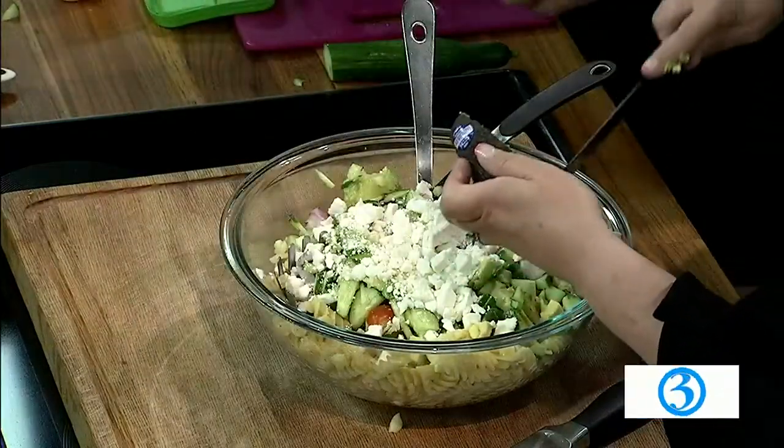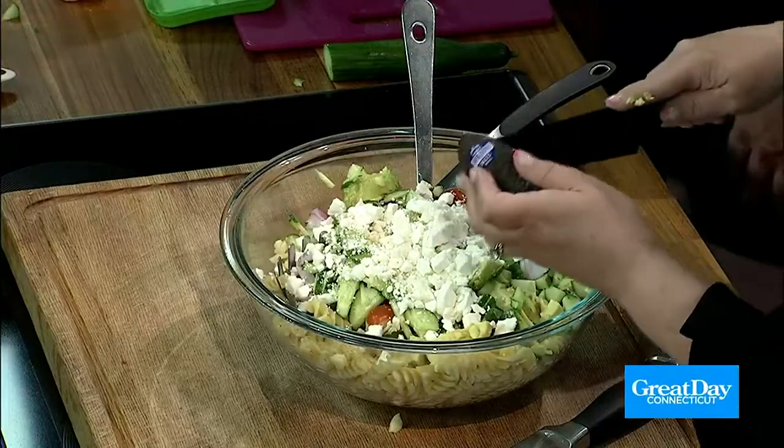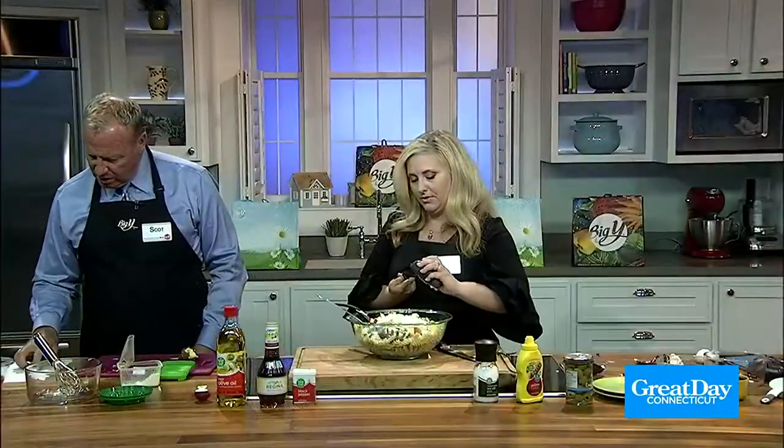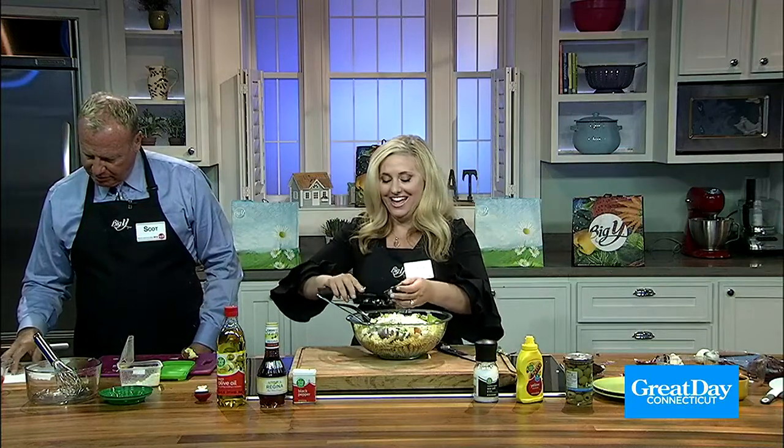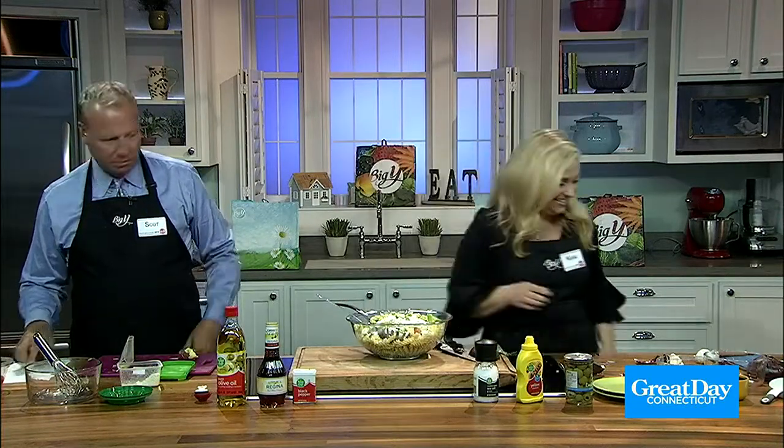We have olives still to come, right? We've also got to make the dressing. One clove garlic, minced. We've got one teaspoon of Food Club Dijon mustard.